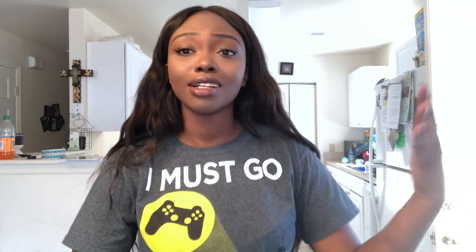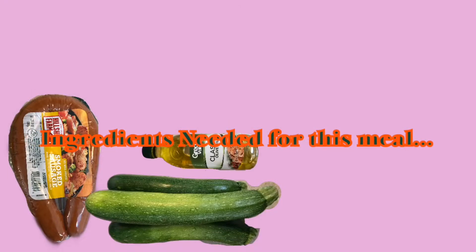Y'all, this recipe is to die for. If you're just starting off with your keto journey, starting low carb, or you're dieting and just want something good and not high in calories and carbs, try this meal — it's delicious. So let's go ahead and get right into it. In this video I'll be using smoked sausage,